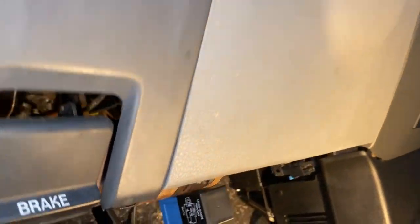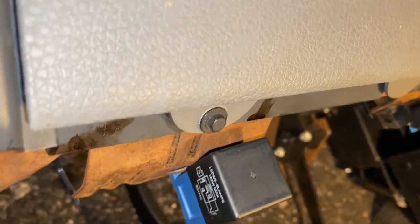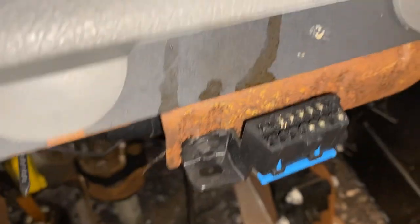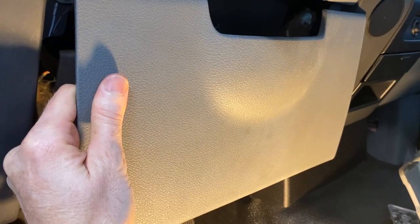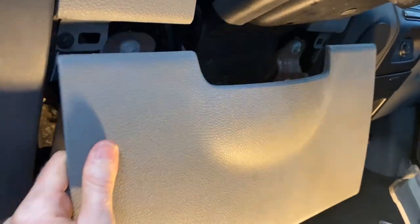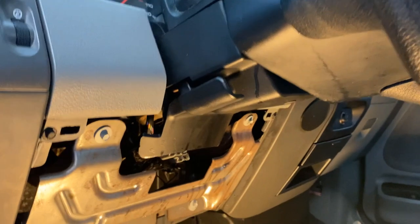I'm underneath the driver's side here. You want to remove the two 7mm bolts here and then a little further down there to get started. With the two bolts out, you can literally just pull this panel out — it just snaps at the top — so we're going to set this out of the way.